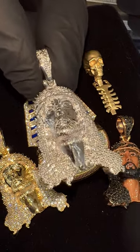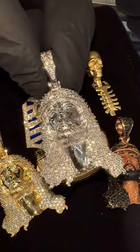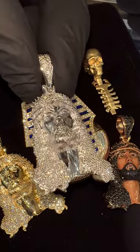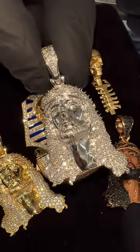TraxxonWise here, looking at a new design Jesus head we just added to the collection — item number 68490. You can click the link now to purchase for a great price. We can do white, yellow, or rose gold. We also have layaway and financing available. You can click the link now and live chat with a personal jeweler at 64 West 47th.